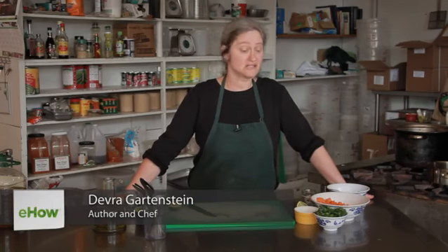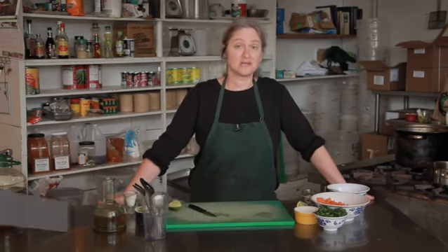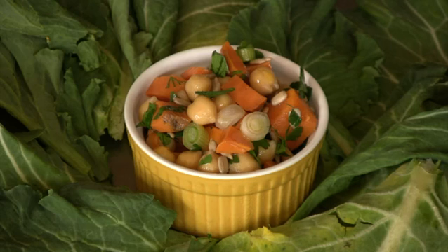Hi, I'm Debra Gartenstein with Quirky Gourmet. Today I'm going to show you how to make a sweet potato and sunflower seed salad. This is a salad with a lot of great textures — you've got the crunchy sunflower seeds and the dense hearty sweet potatoes. I'm also going to add some chickpeas.